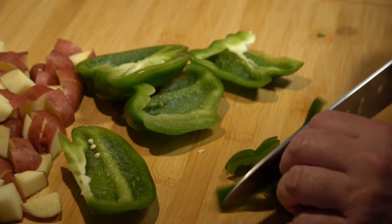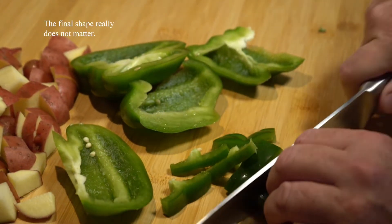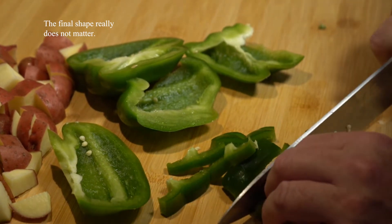The great thing about this recipe is you can add in extra bell peppers or extra onions to make it more of a filler.